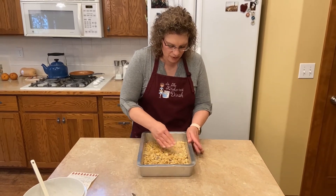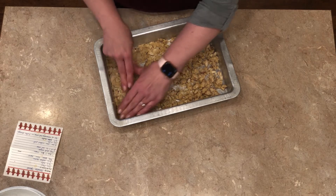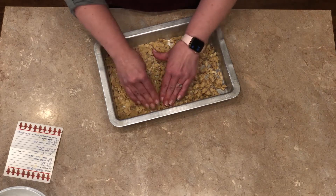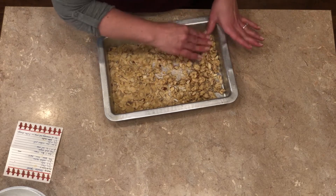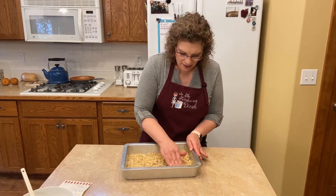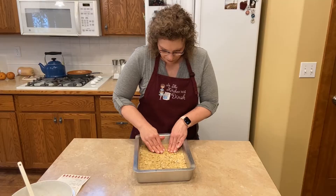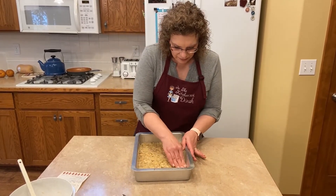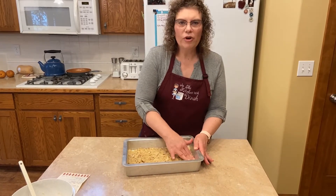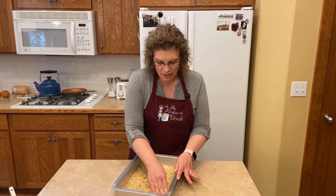These are slivered almonds — you can use chopped almonds, chopped pecans, or walnuts. This doesn't have to be perfect; once it bakes it kind of all flattens out. Squish the dough around so it's nice and flat and even on the bottom. Make sure you preheat your oven to 350 degrees so the oven is ready for this little crust to go in. It's going to bake for about 15 minutes or until it's golden brown.